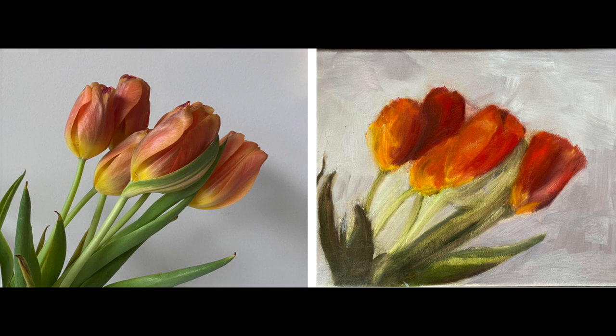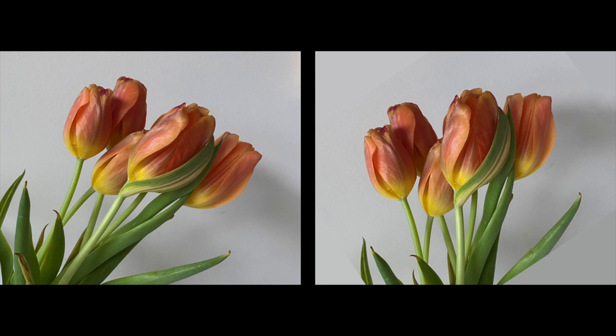When I look at the reference, I like several things about it. One is that she chose to put the flowers at a diagonal, because diagonals have a lot of energy and power to them — they're just more energetic than a vertical or a horizontal. Here's what the reference photo would look like if the tulips were standing straight up. You can see it's not quite as good as the one with the diagonal.